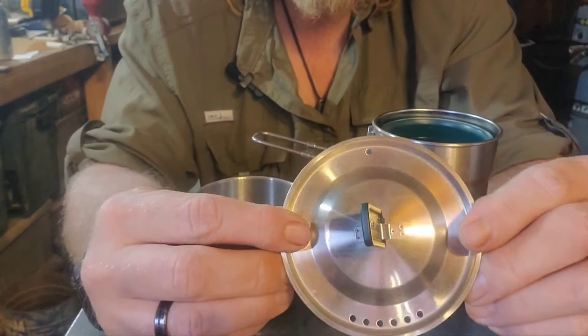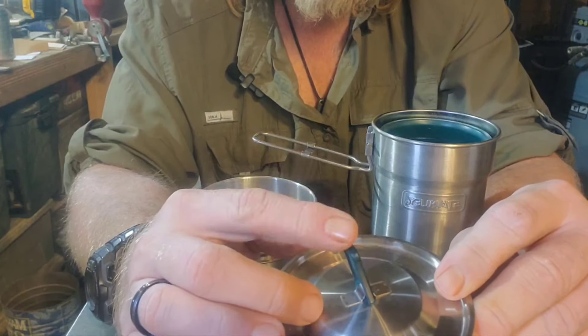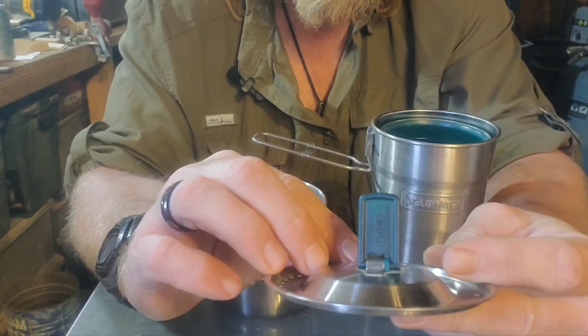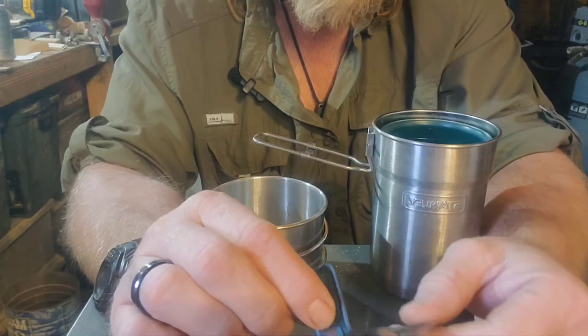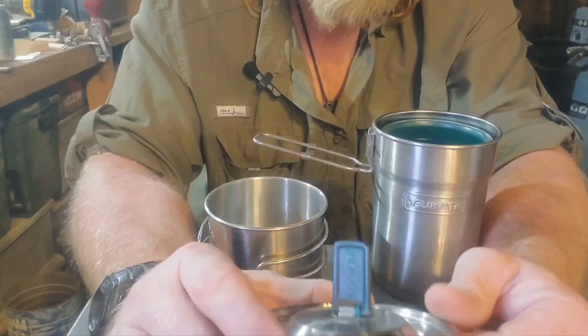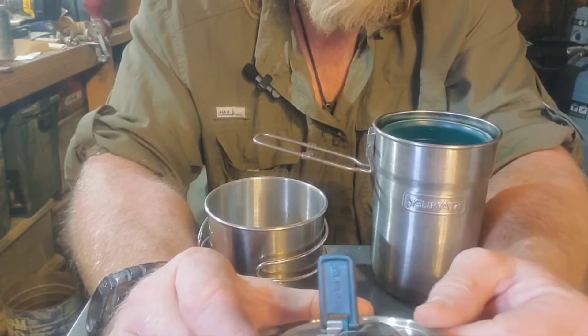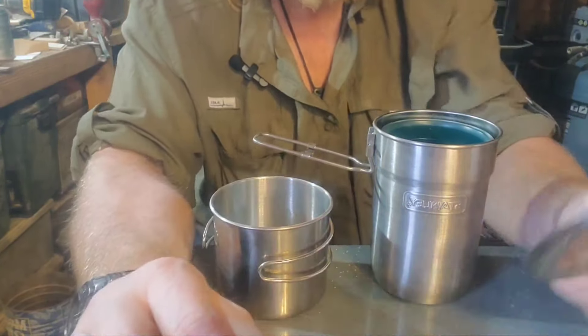It's got a decent lid on it with strainers. A lot of people replace the handle with a key ring or a metal D-ring, because a lot of people have trouble with them melting. But typically I don't put my containers over a raw open flame — I usually use hot coal — so I haven't had trouble with that melting off on me.